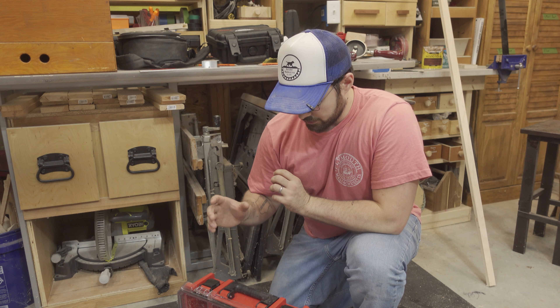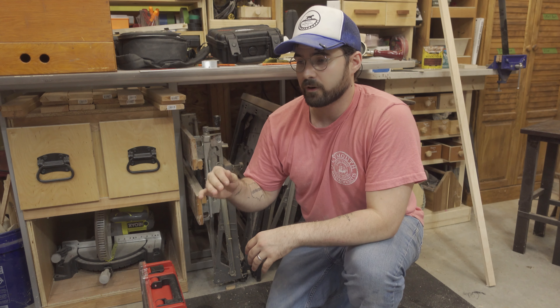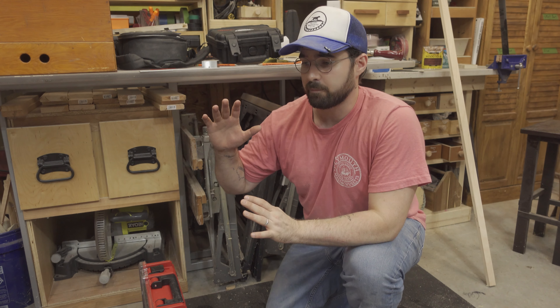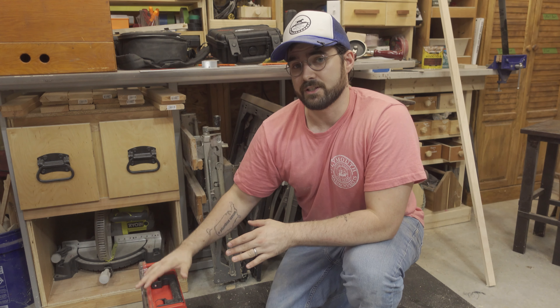About three or four months ago, I saw some of these Milwaukee small storage containers on sale for about $20, which is a really good deal. I picked up a couple of them and really liked working out of them, so anytime they've gone on sale I've picked up a couple more, and now I'm up to about nine of these things.